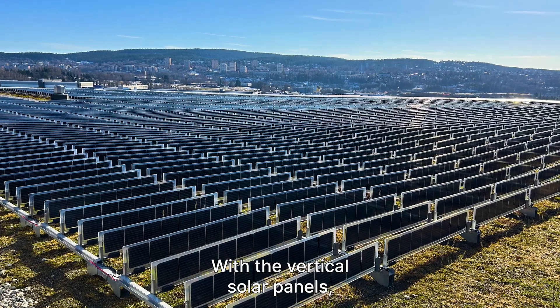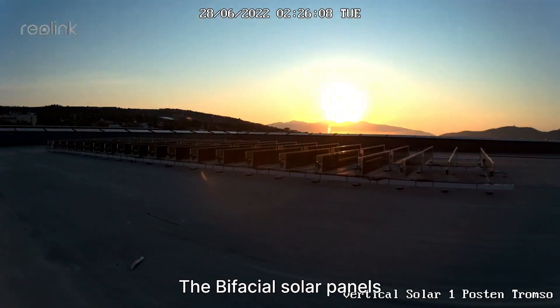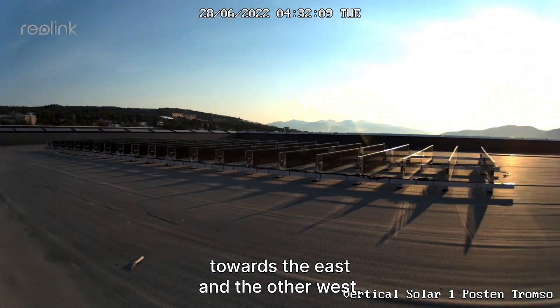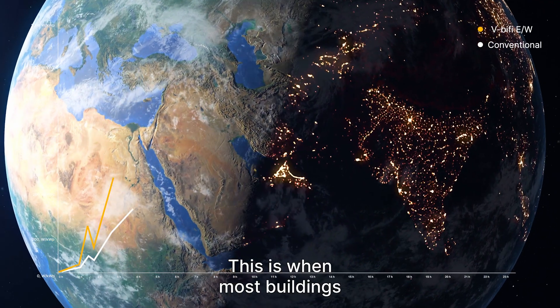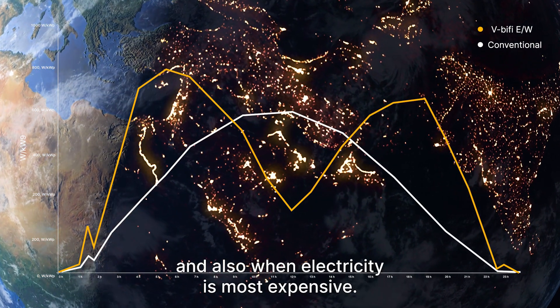With the vertical solar panels you also get the energy when you need it. The bifacial solar panels produce energy from both sides, and when mounted with one face towards the east and the other west, you get more energy in the morning and the evening. This is when most buildings need the most energy and also when electricity is most expensive.